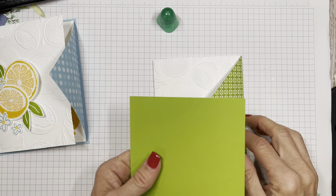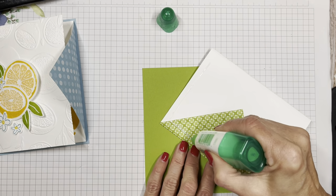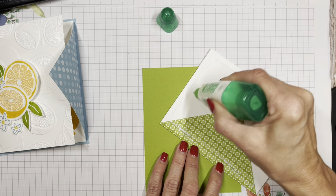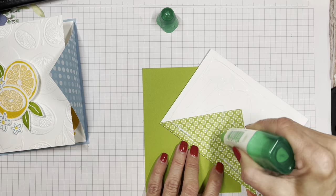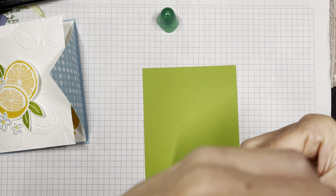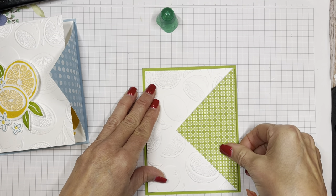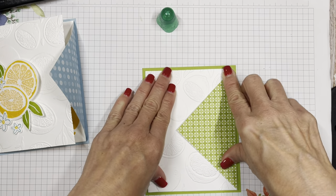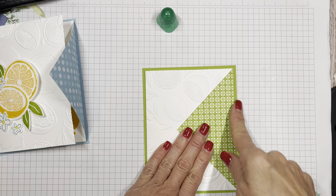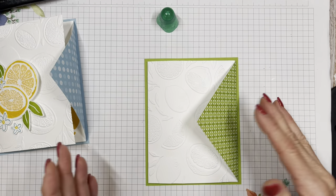We can literally put this on here now. This bottom card is the front of a card base and it's four and a quarter by five and a half. This back dimension is four and a quarter by five and a half. So there is the hardest part — we've almost got our card done.